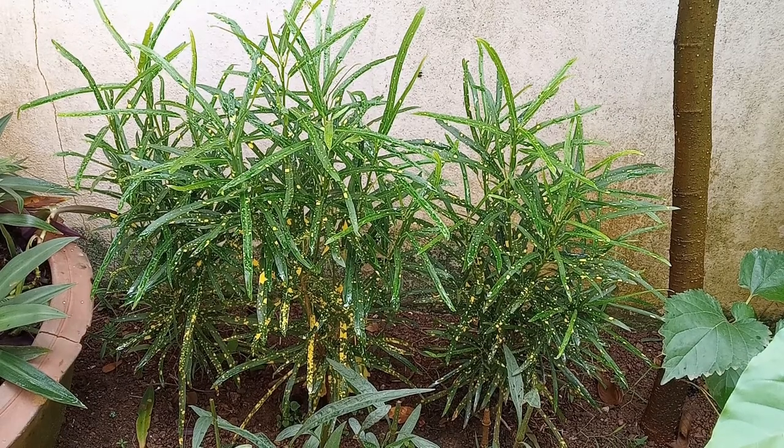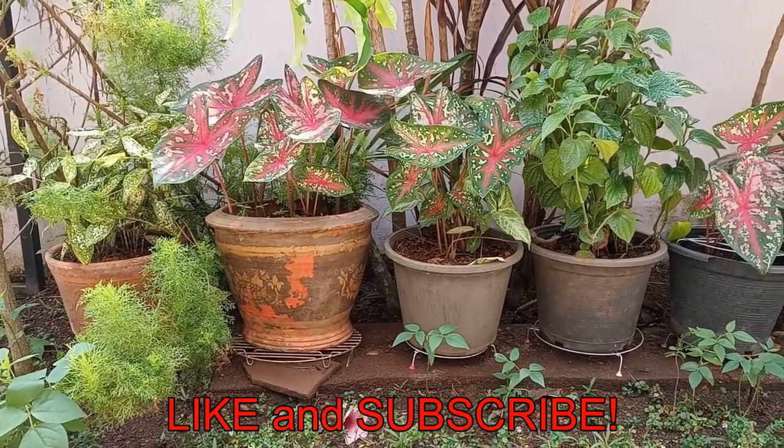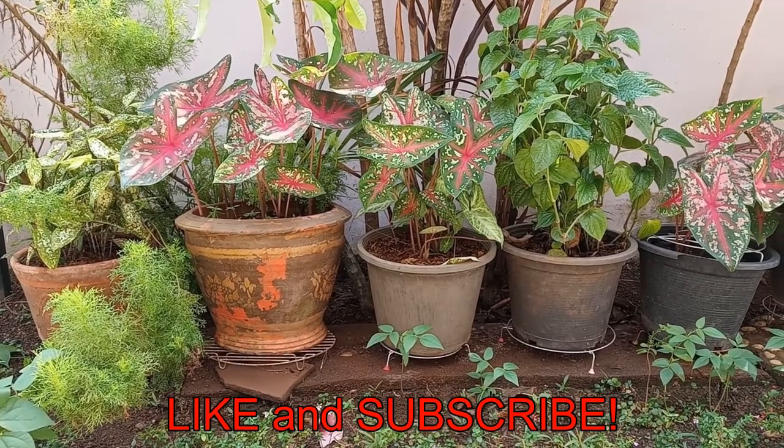They get a thumbs up from me. Tick that like button and subscribe for more videos. Happy gardening! See you next time!